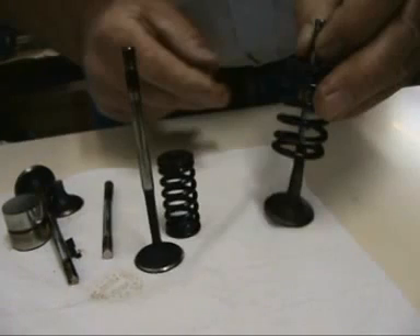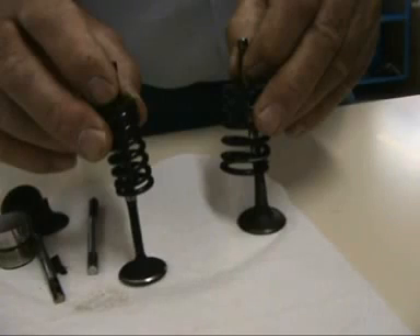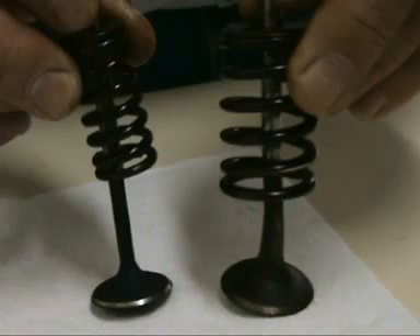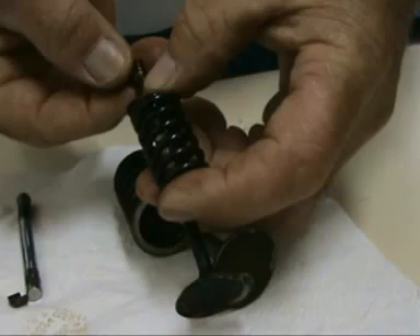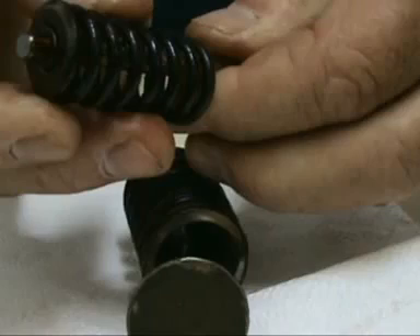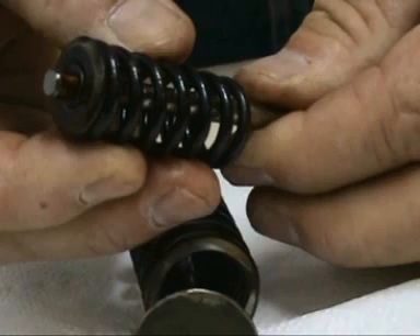the valve lift varies. The valve train consists of valves which are typically operated by a camshaft, with a series of cams along its length, each designed to open a valve appropriately for the execution of intake or exhaust strokes.